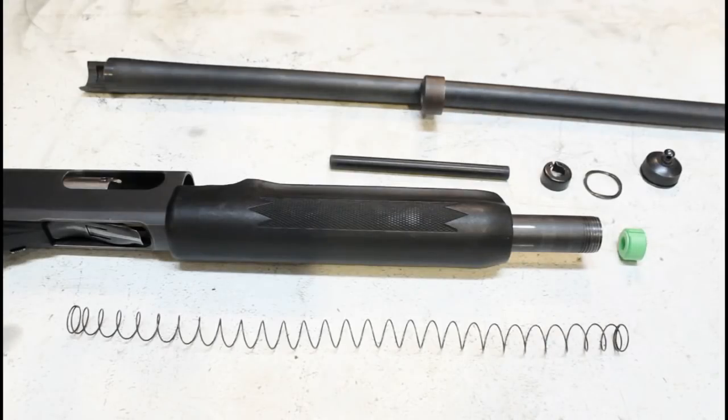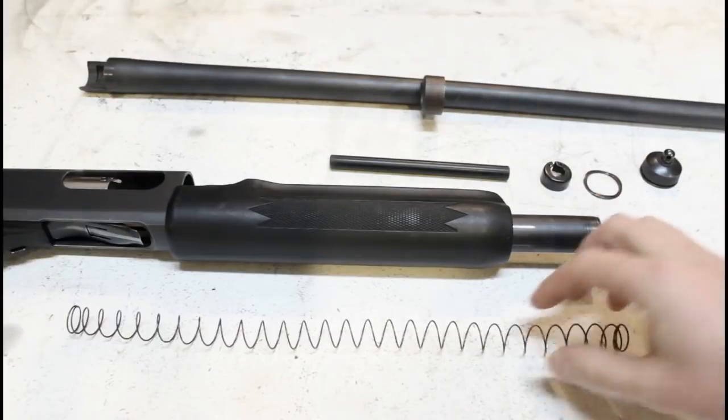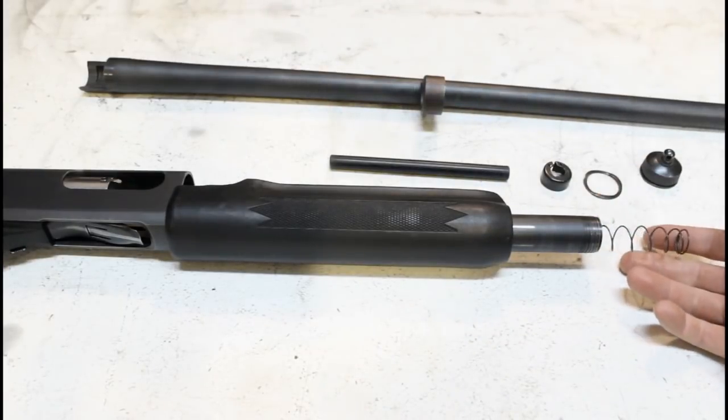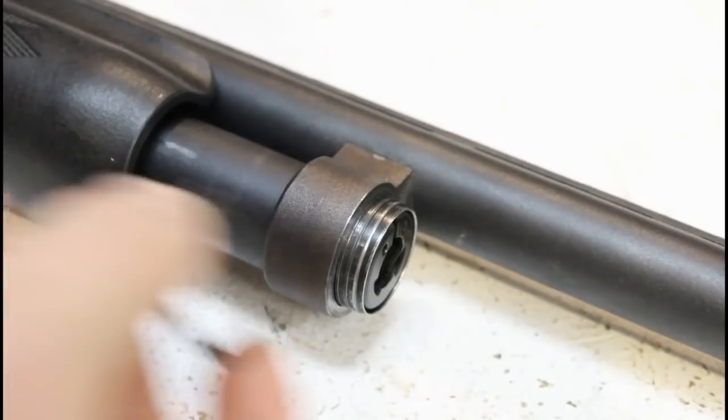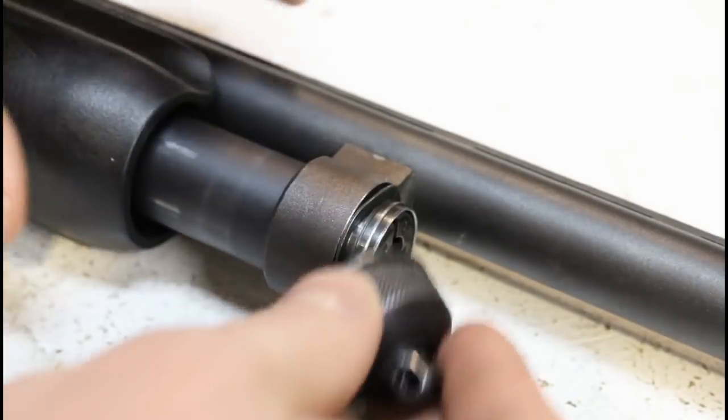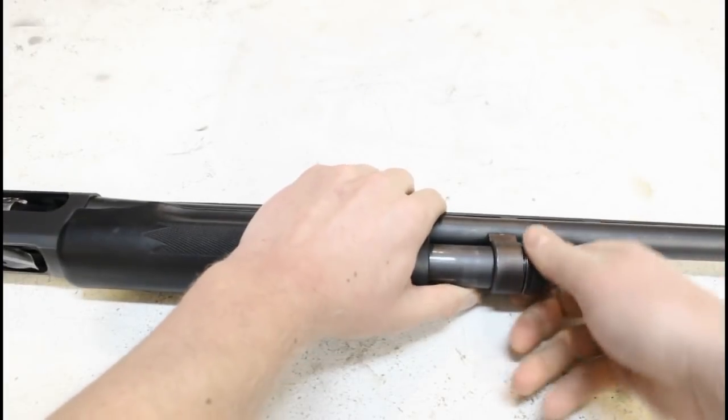So once you have all the parts you need, just put them together: insert the follower, then the spring, magazine plug if you're using one, retainer if desired, wave washer if needed, then tighten the magazine cap firmly against the barrel guide ring.